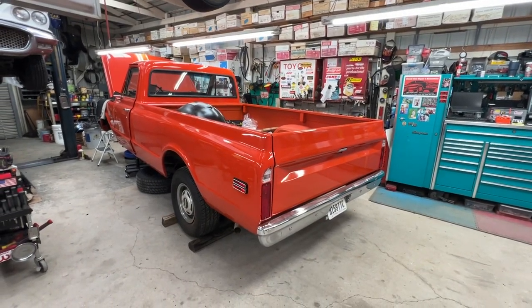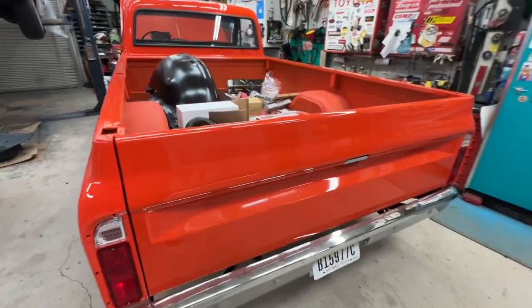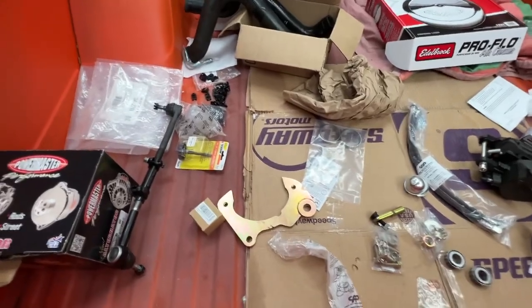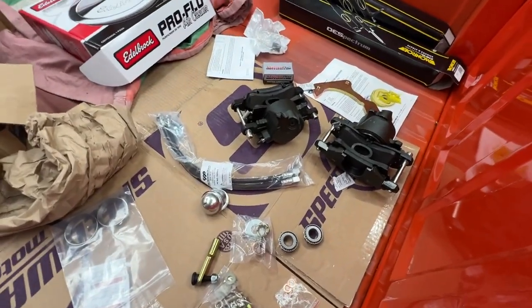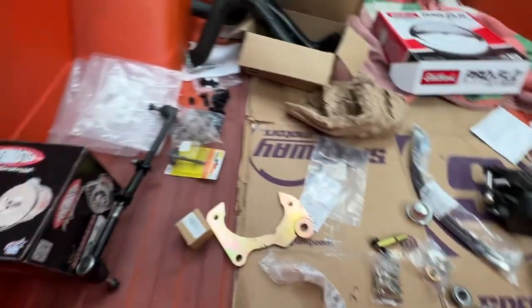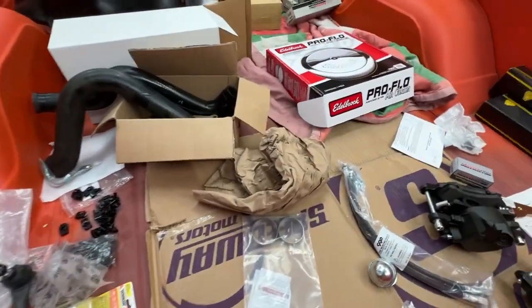Hi, this is Manny giving a quick update on the '72 C10 pickup. We're making good progress on the truck. These are the parts we have left — a couple of brake calipers, some odds and ends brake parts, suspension. Most of these are empty boxes; we already got the parts installed.